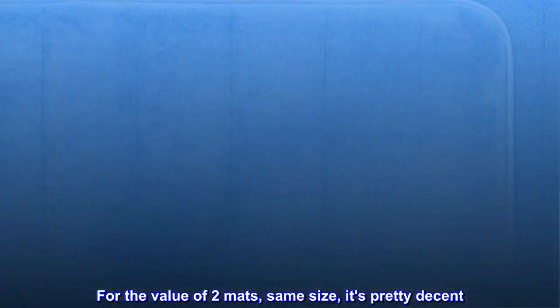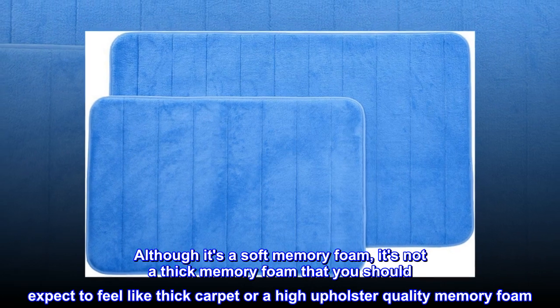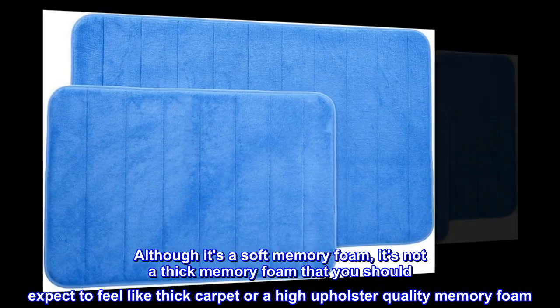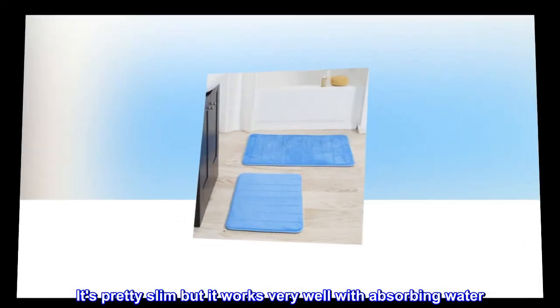For the value of two mats, same size, it's pretty decent. Although it's a soft memory foam, it's not a thick memory foam that you should expect to feel like thick carpet or a high upholstery quality memory foam. It's pretty slim but it works very well with absorbing water.